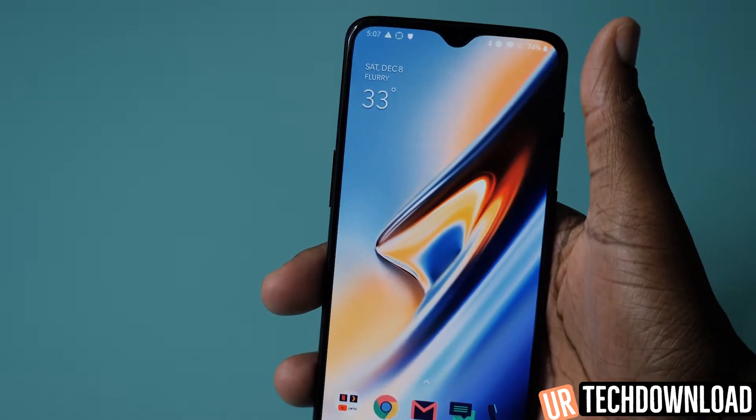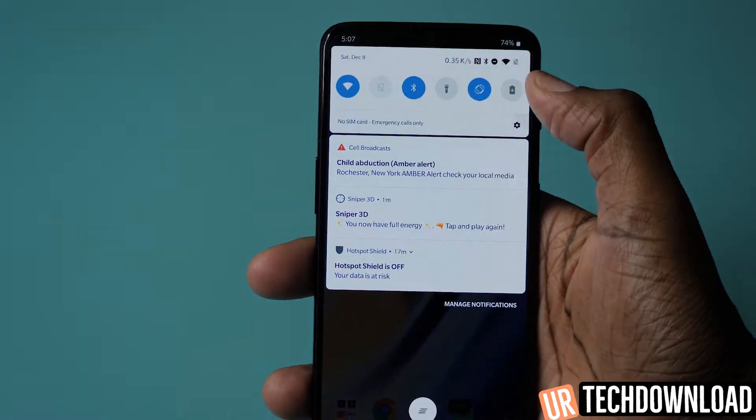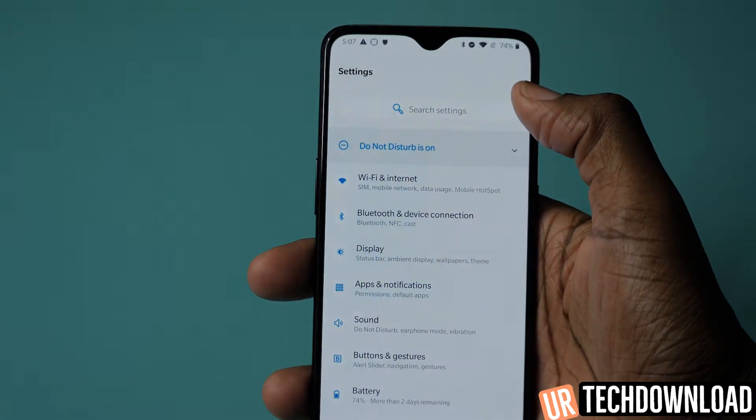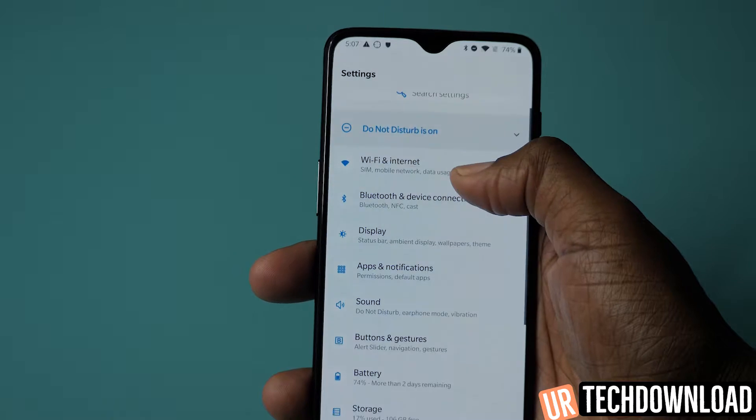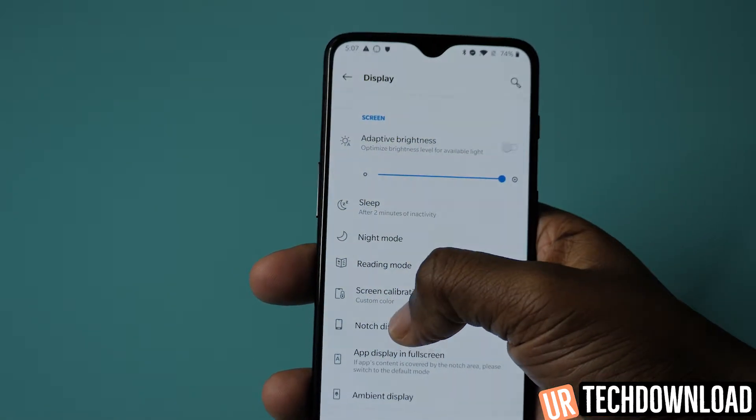You actually have the ability to hide the notch via software. Go into the Settings, then go to Display, and then go to Notch Display.